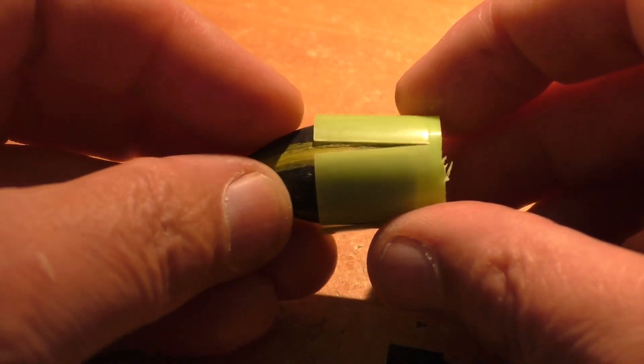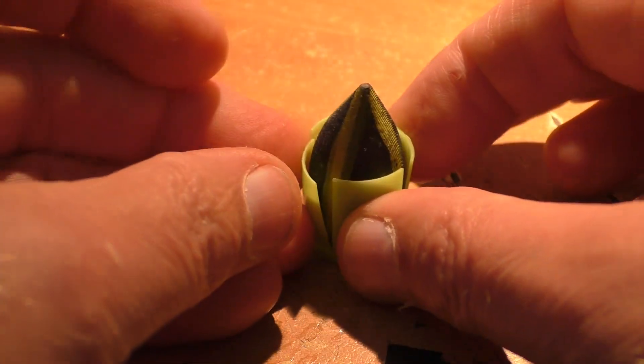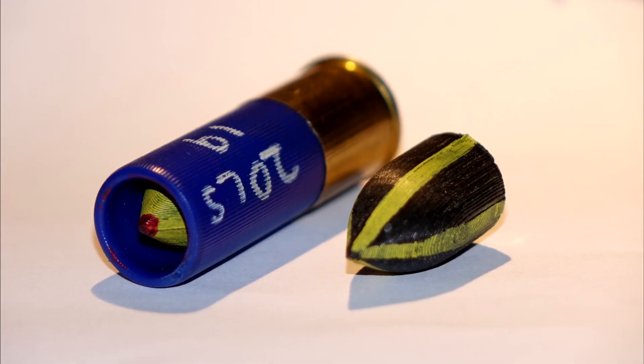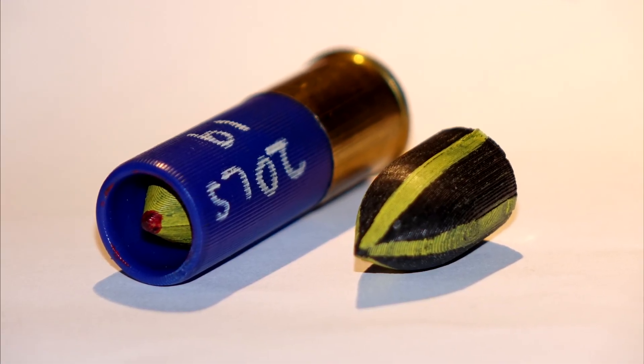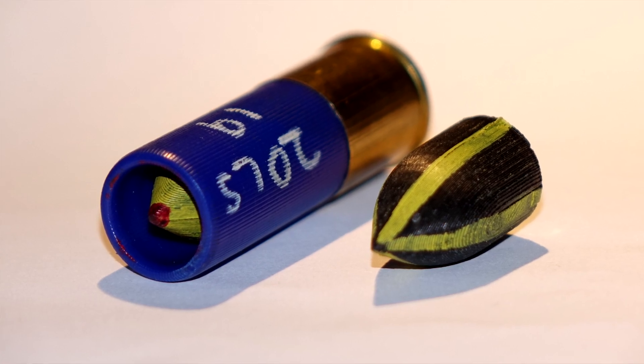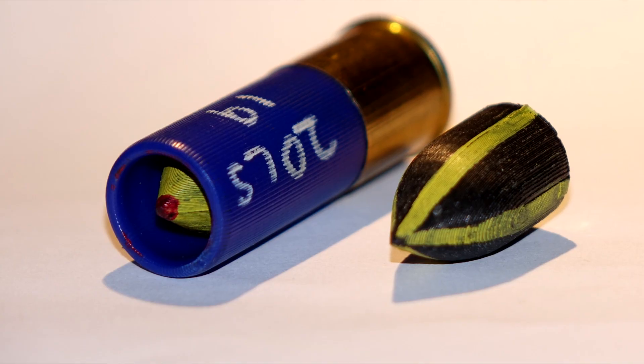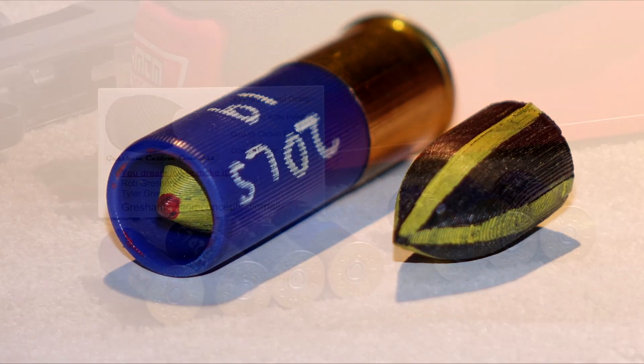We will be using sabots with these so there won't be any direct contact with the barrel. The fit is perfect, so we should have good engagement with the rifling. My biggest concern was whether or not these would be strong enough to handle the high G-shock loads going from zero to whatever speed in the length of a barrel. My prediction was there were just going to be dust coming out of the barrel — we'll see if I'm right or not.